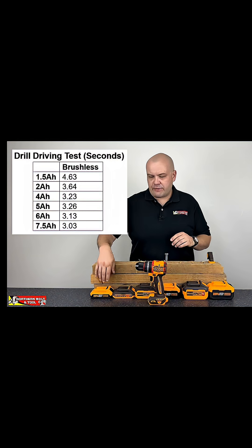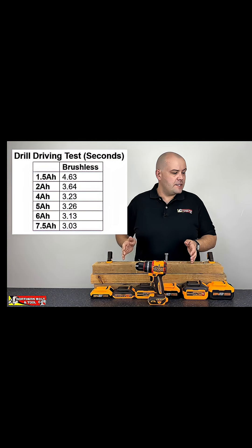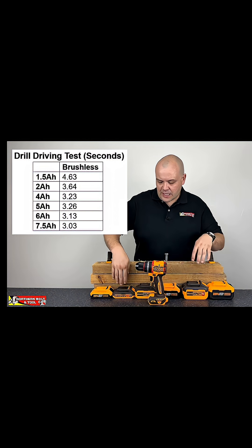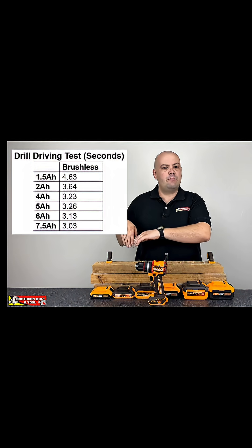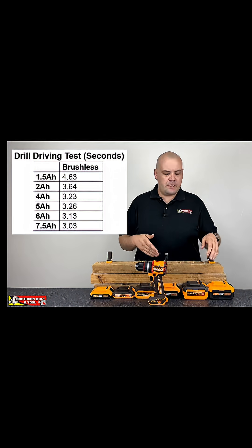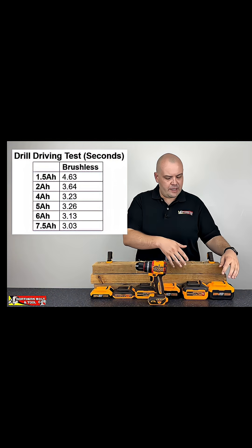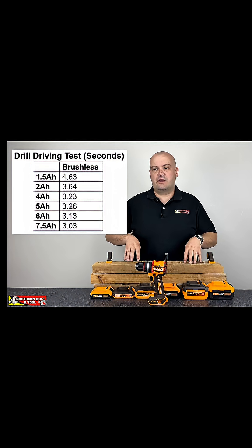In terms of time there's definitely a performance disadvantage on the 1.5 amp hour battery. We did again see a decrease in time between the 2 amp hour battery moving up the range to the 7.5 amp hour battery, and you can see how it improved in speed as the size of the battery increased. So you can see there is an advantage to having a bigger battery on the brushless motor with this type of application.